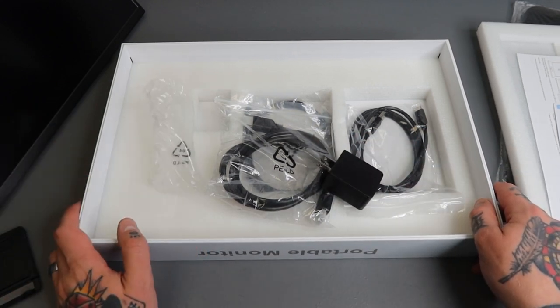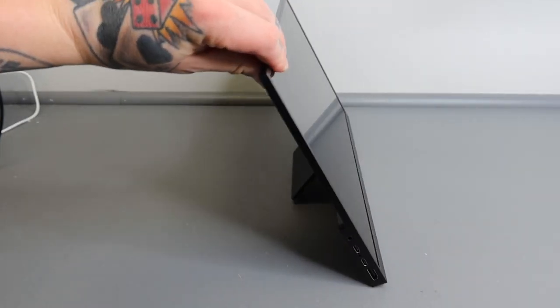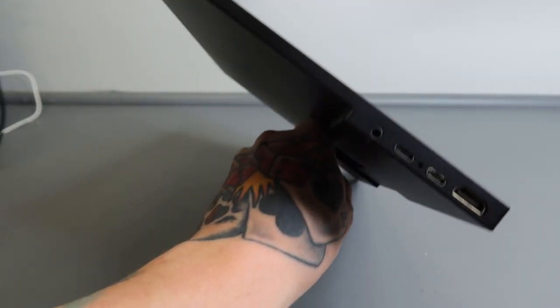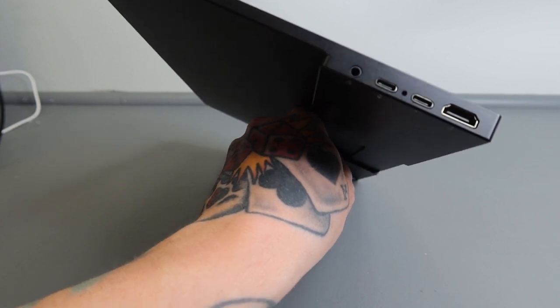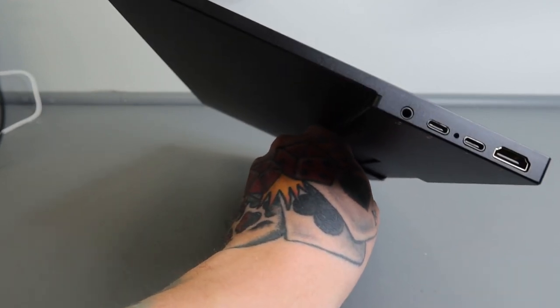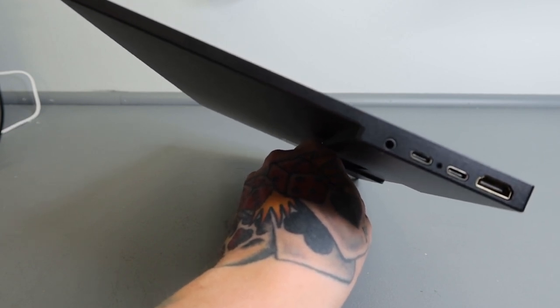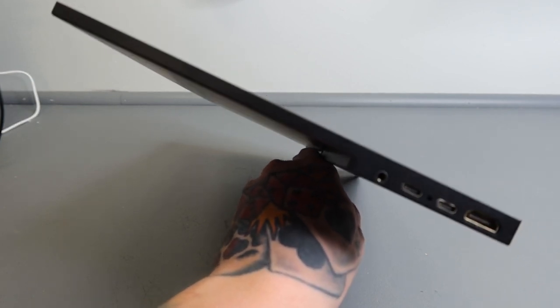Here is our monitor — you can see the kickstand in the back working really nicely. Looking at the side ports: at the top we have our 3.5 millimeter headphone jack. Above that we have USB Type-C followed by another USB Type-C — the first is for power, the second is for data. Then we have our regular HDMI port. To connect a game console or PC, you'd just take the HDMI from your device, plug it directly in here, move the input over, and you'd be able to display everything on this monitor.